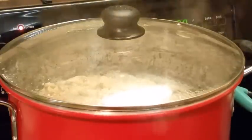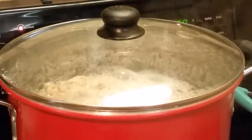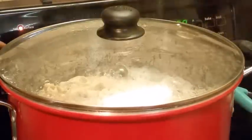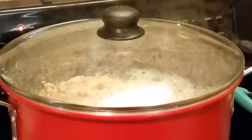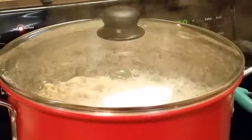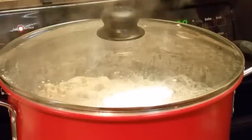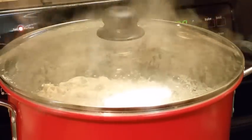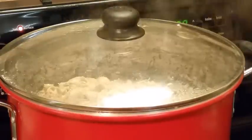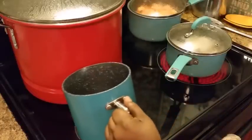This is a huge pot — it's almost over my stove, it is huge. I'm gonna turn these chitlins down some and let my ham hocks continue to cook. I'm getting ready to peel my sweet potatoes for my yams — I'll be right back.